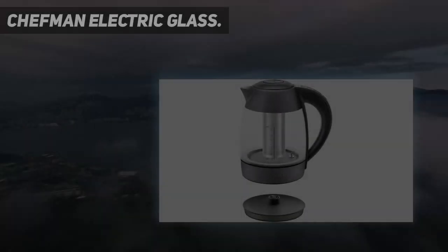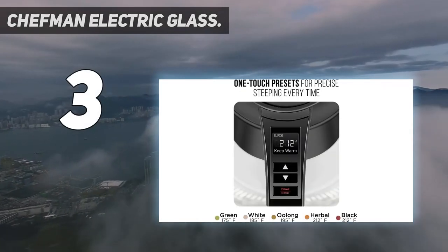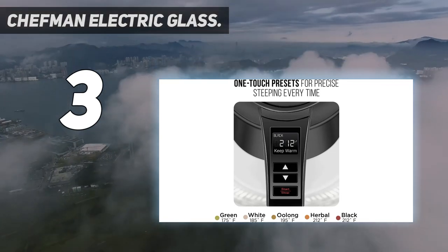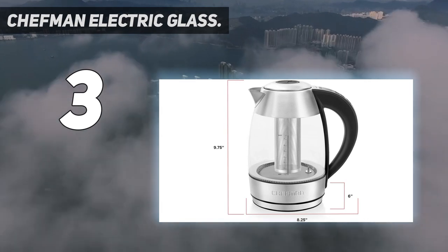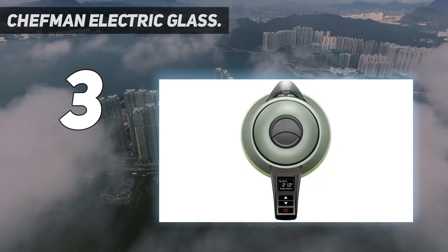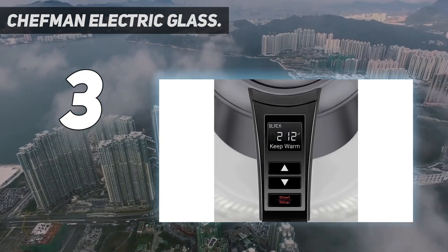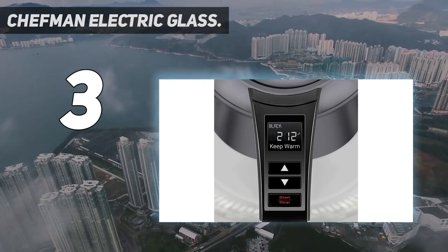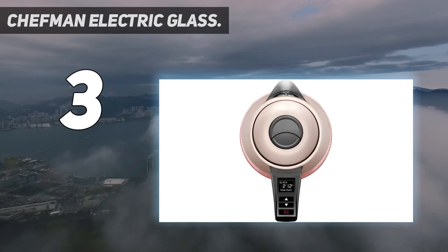At number 3: the Chefman Electric Glass kettle. Heat water and brew a pot of tea directly using this kettle with removable infuser. Simply fill it with water, drop loose leaf or bagged tea in the infuser, place it on the base, and switch on. Temperature presets let you brew water to the perfect steeping temperature for your tea with the push of a button. When the water gets to the right temp, LED lights pop on to alert you. Just make sure the infuser is seated in the groove.